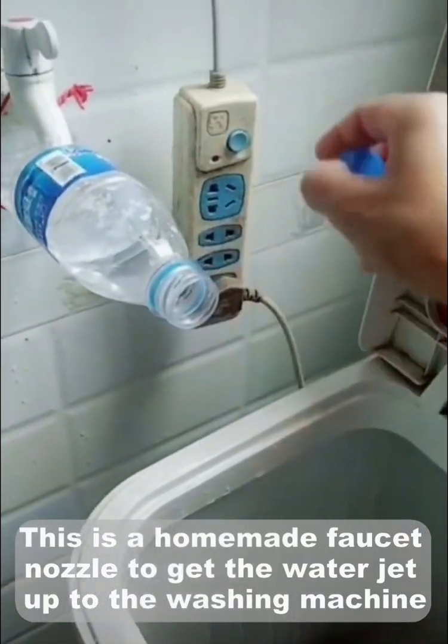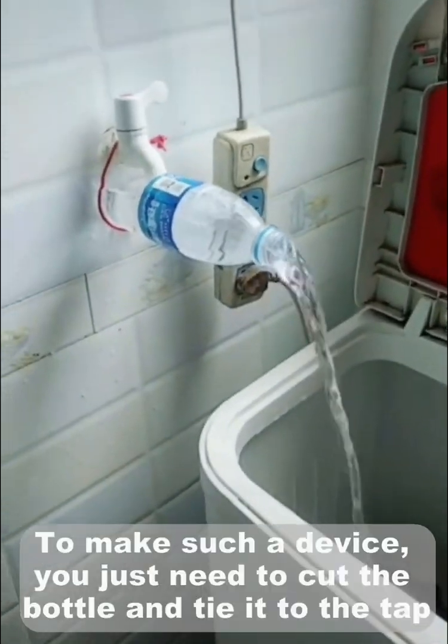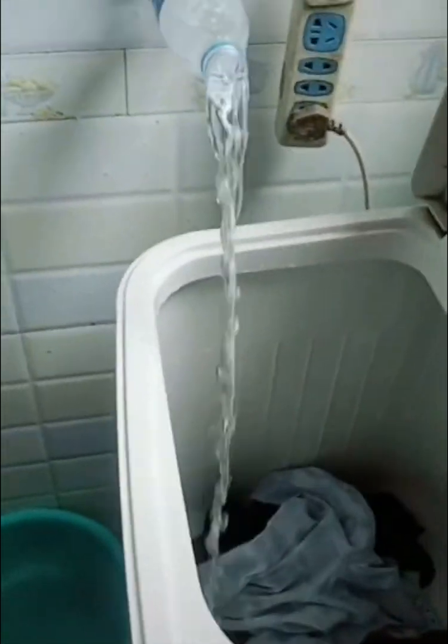This is a homemade faucet nozzle to get the water jet up to the washing machine. To make such a device, you just need to cut the bottom and tie it to the top.